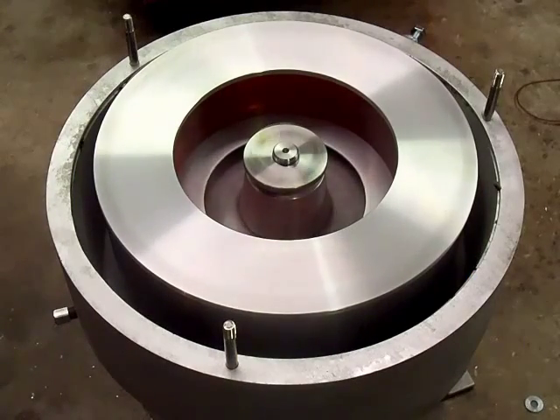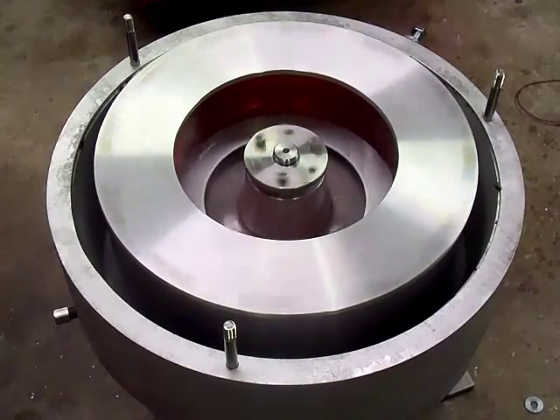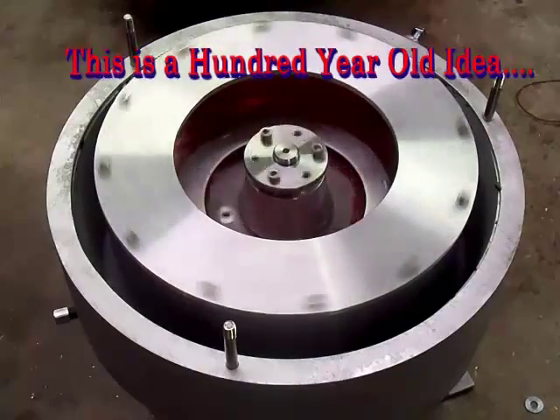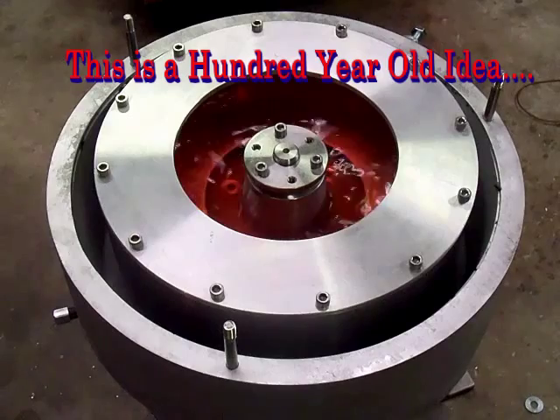Some manufacturers claim they're the only ones with a self-draining centrifuge bowl, but US Filter Max has had this since 2004, and several other manufacturers do this as well. This is not a new idea. When you stop the bowl, the liquid drains. One of our competitors says he's the only guy with a self-draining centrifuge bowl, but this is not true.